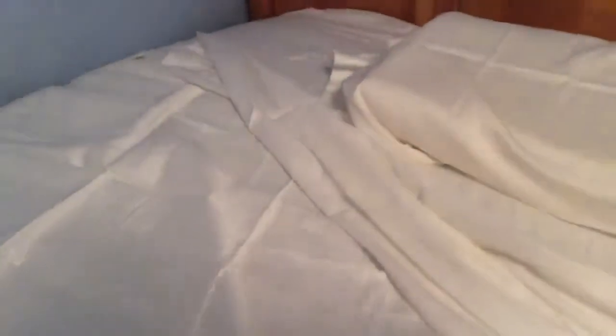Hi, today I'm doing a review of this Egyptian cotton sheet set. It comes with a fitted sheet, a flat sheet, and one pillowcase.